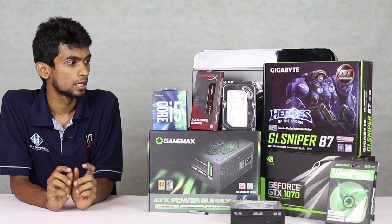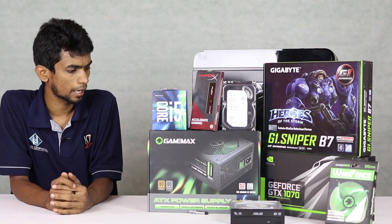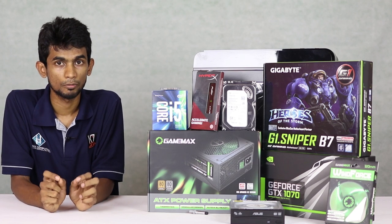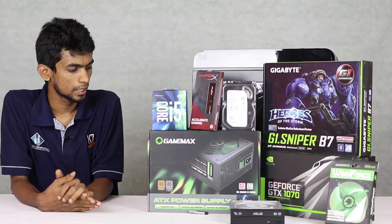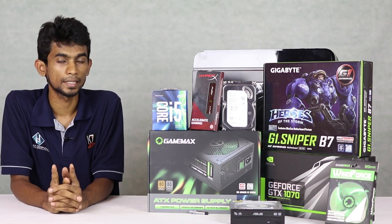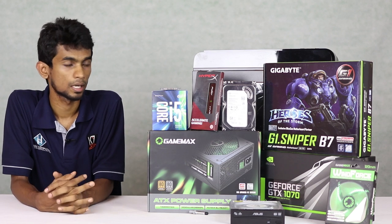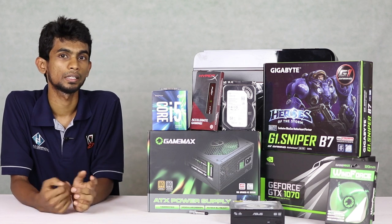We will use full HD display and run benchmarks. We will use the Game Max 500 power supply. We also have unboxing videos on this YouTube channel. We will use the gaming case with a window panel and right parts, and the green color theme with fan LED lighting.